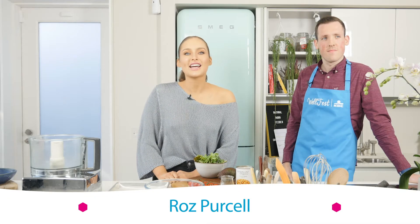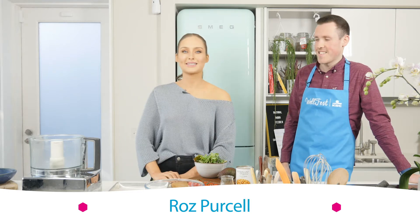Hey guys, I am joined in the kitchen today by Aidan. Aidan is from KVC, the partners of Wellfest this year, and we're bringing you a delicious, tasty recipe, all part of the Wellgood programme.